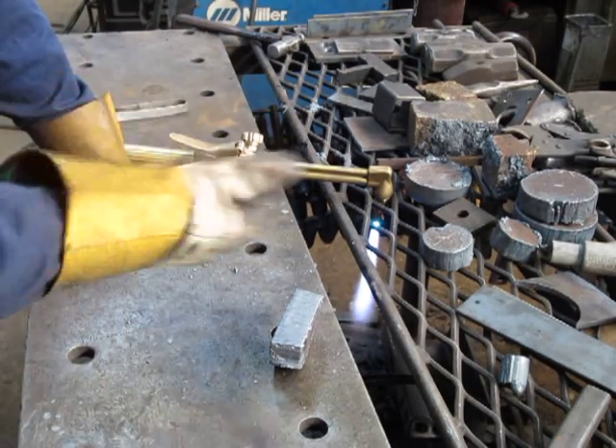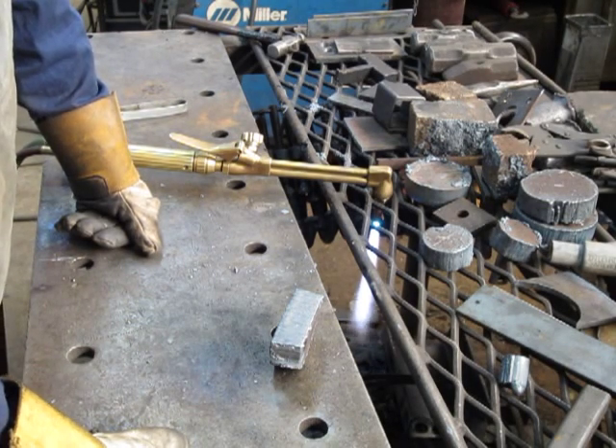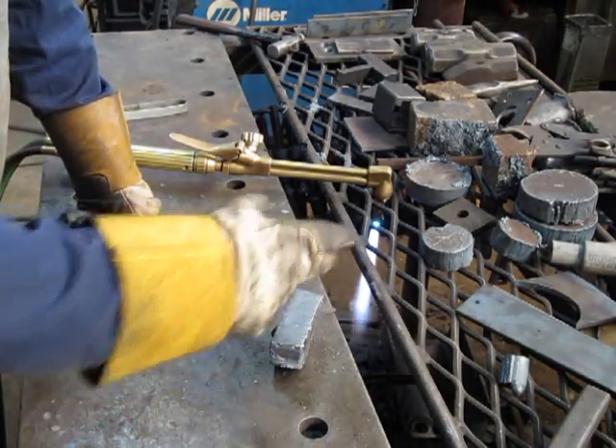That sputtering that you heard during the cut is what I call the sweet spot. If you're traveling at speed to make it do that, it's going to produce a pretty good cut with very little slag.